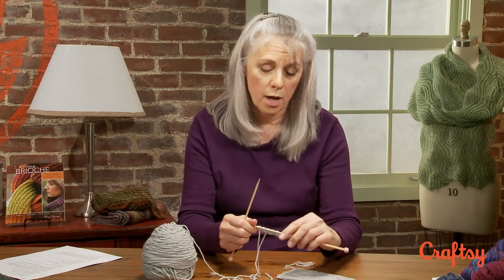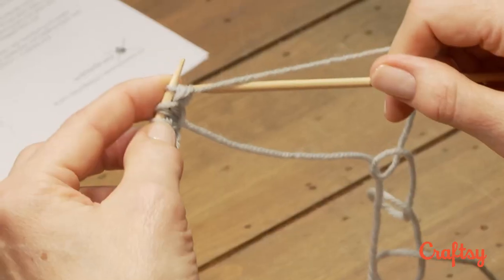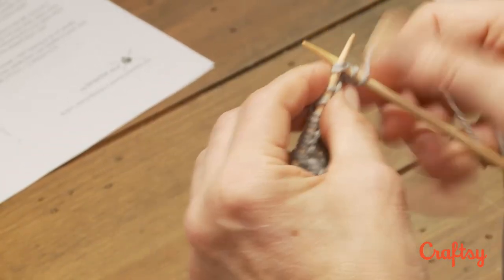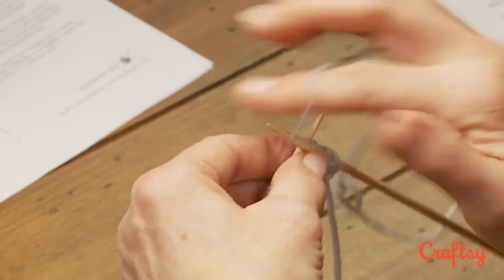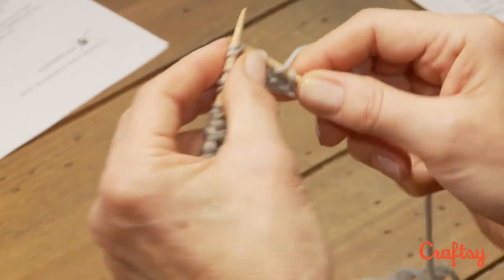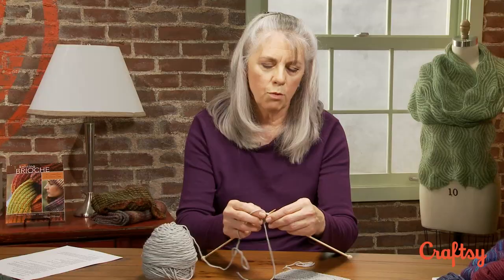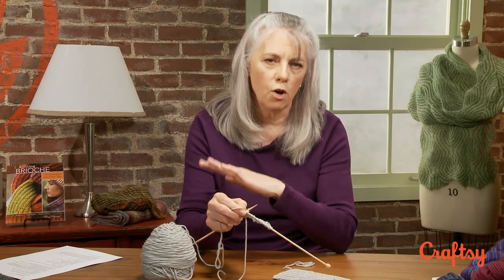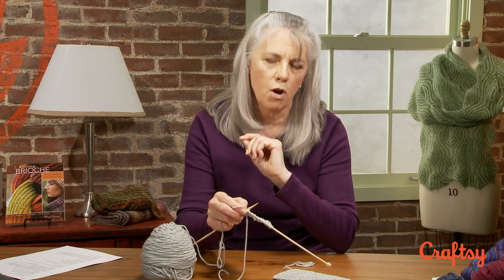Then you turn the work and repeat row one. So you start out with slip one, yarn forward, carry the yarn over, and brioche knit. Yarn forward, carry the yarn over, and brioche knit. I want you to repeat this row over and over until it just becomes automatic.